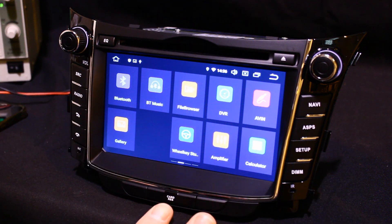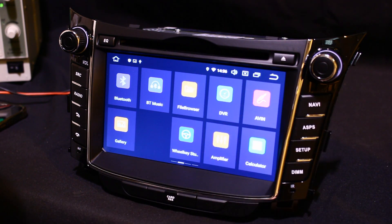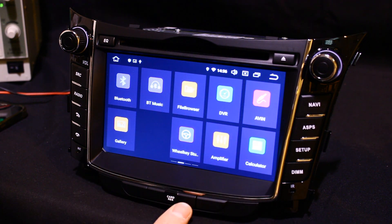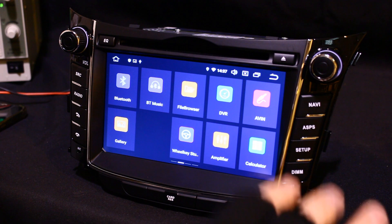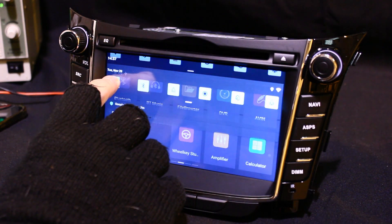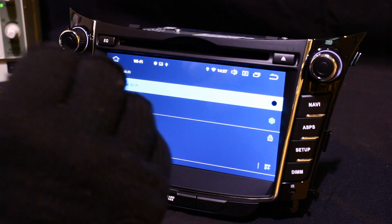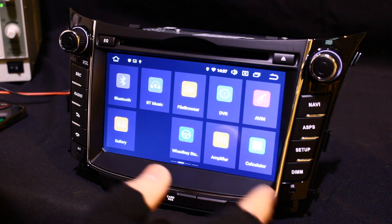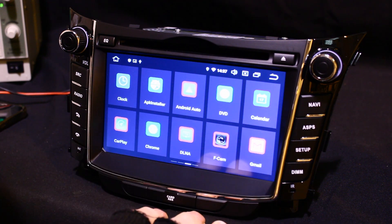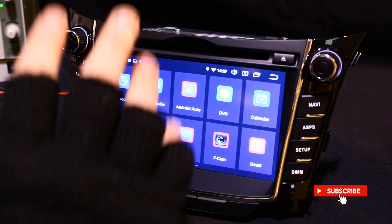Now some systems do need activation — on the Z-Link and T-Link apps you do that by means of an online server. Once you've got the new app onto the system, connect your phone or your SIM card where applicable to get an internet connection. Then go to the new T-Link or Z-Link app, press it, and it will basically activate on the online server.